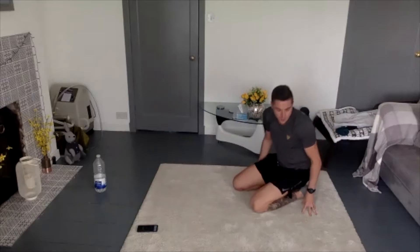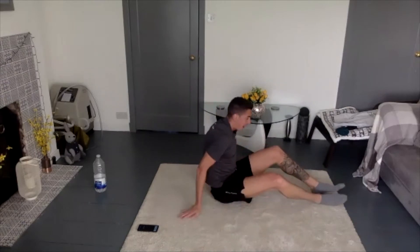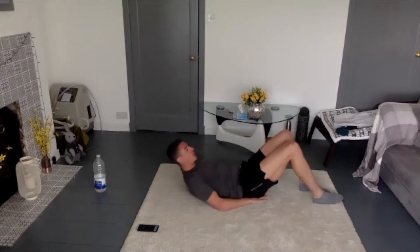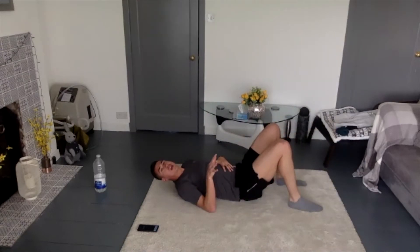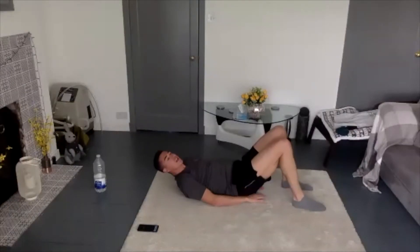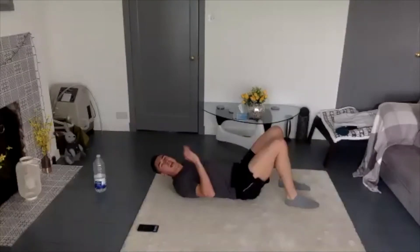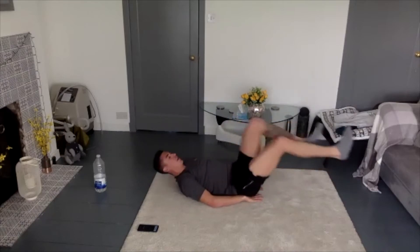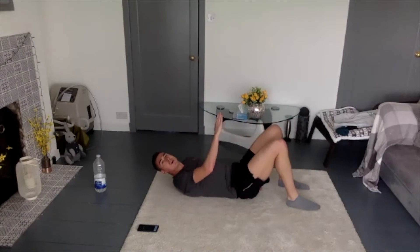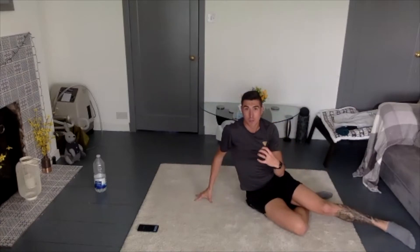Four sets of the plank done — we are moving on to leg raises! Leg raises: your hands are going to be under your backside, legs straight out in front, and you're just going to come up and back down. If that gets too much, do leg extensions — kick all the way out and all the way back. If that gets too much also, you can do bicycles. So we have three variations: hard, medium, and a little bit lighter — but they're all still going to work the core.